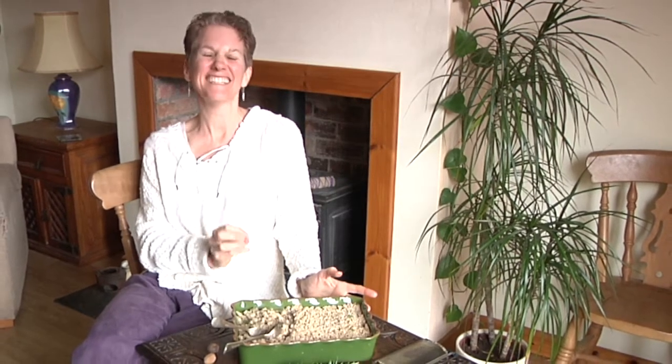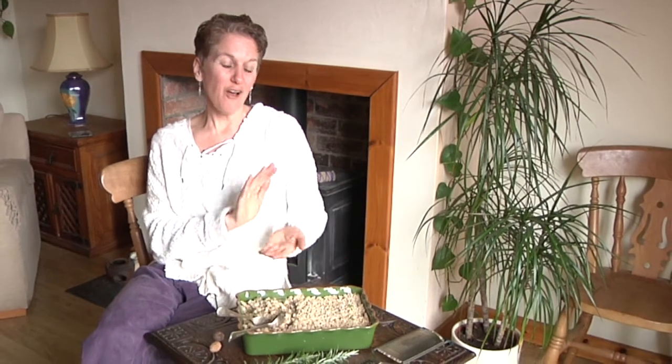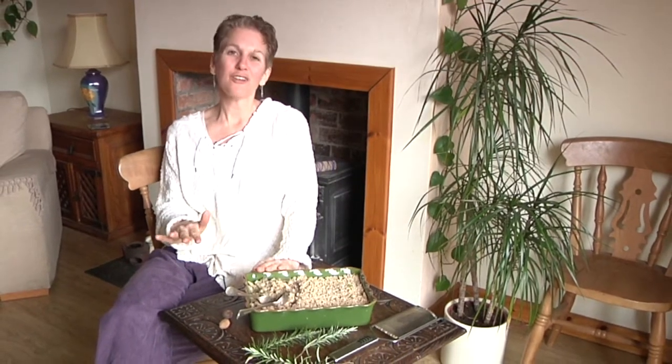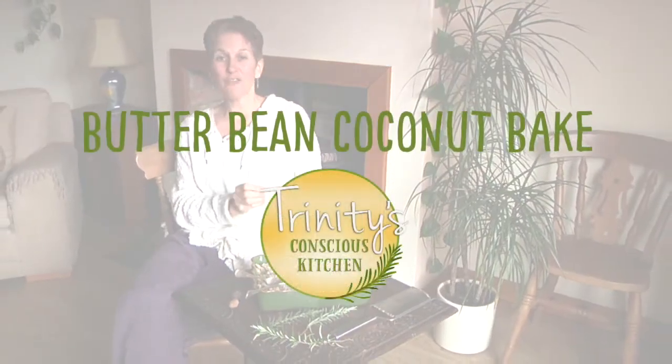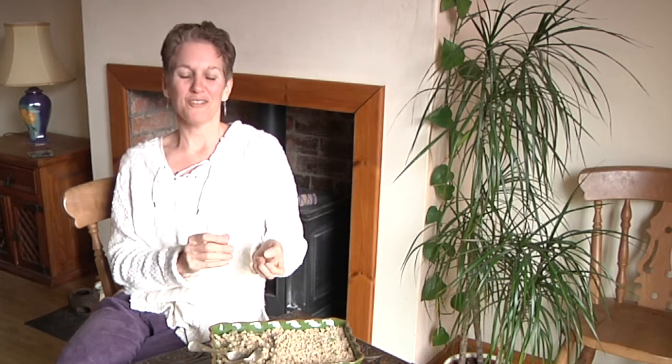Today I've made a delicious bake. I've used oats and sunflower seeds for the topping, and the bake is made with a coconut infusion, cauliflower, and butter beans. I've picked fresh rosemary from my garden — you can also use dried rosemary if you don't have fresh available. I've also used nutmeg to give it a magical infusion of deliciousness. So let me show you how I made this.